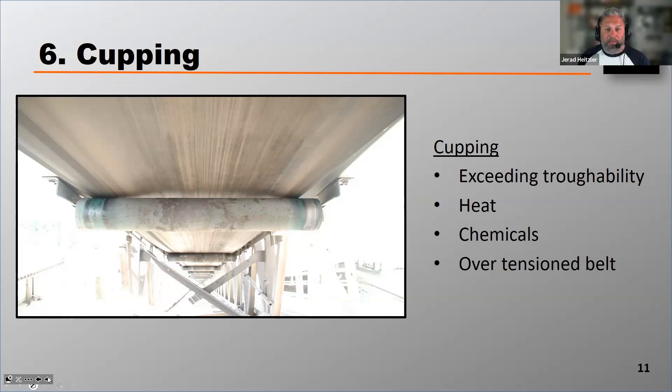Cupping can also come from heat. Sometimes chemicals can extract polymers from the top cover of the rubber, and that can shrink that rubber at a different rate than the bottom cover, and that can curl up or cup the belt.